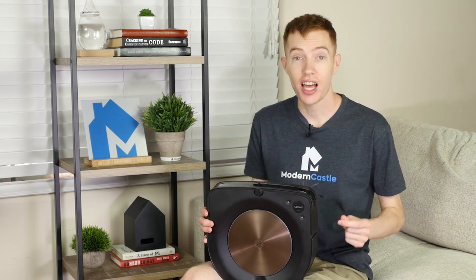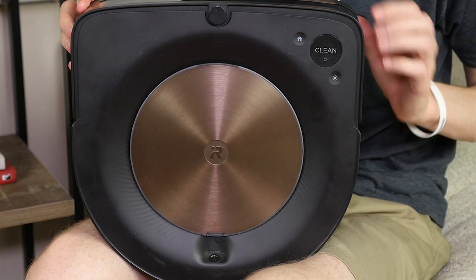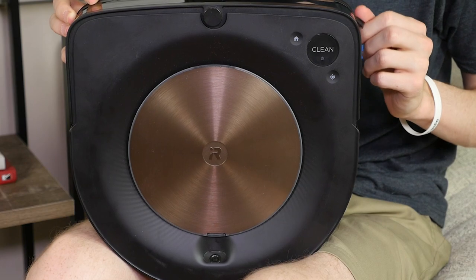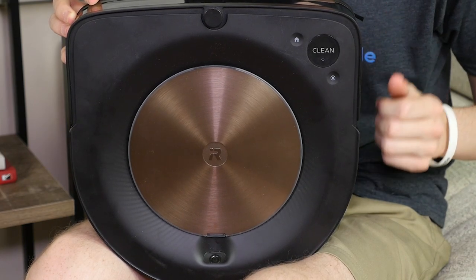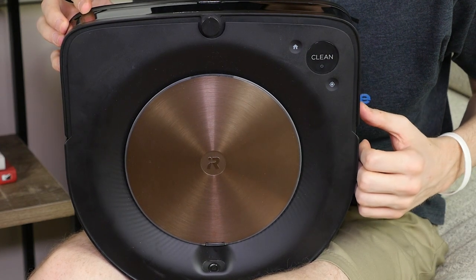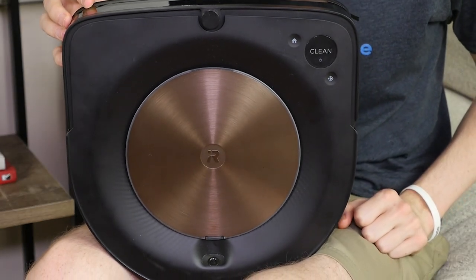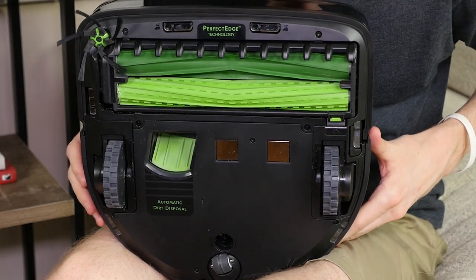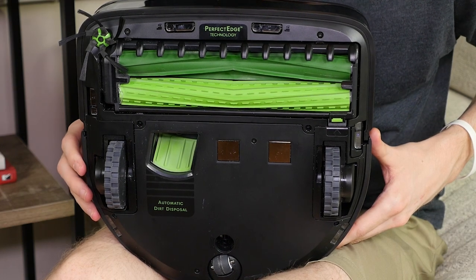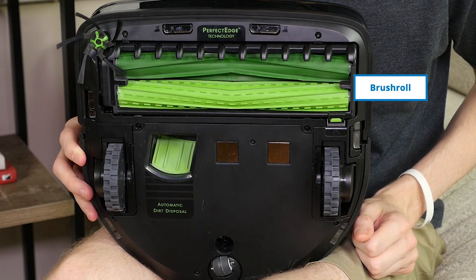Let's take a look at the design on the S9+. This model is notably different from other Roombas because of the D-shaped body style, as opposed to the circular shape of other Roomba models. Here's a close-up on the controls. The clean button starts or pauses the cleaning cycle. The home button sends Roomba back to its charging base, and the spot button tells the vacuum to spot-clean specific areas in the cleaning cycle.